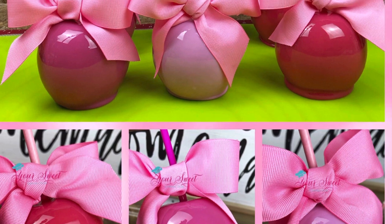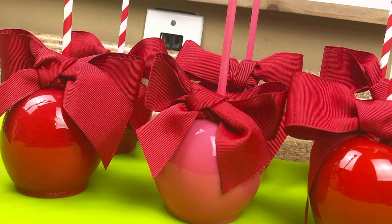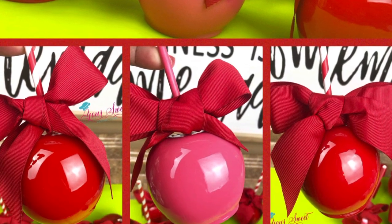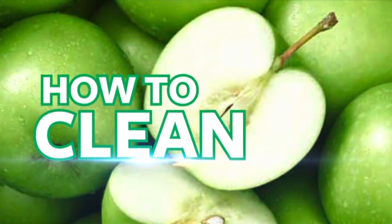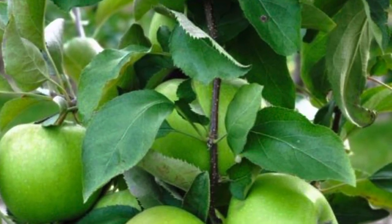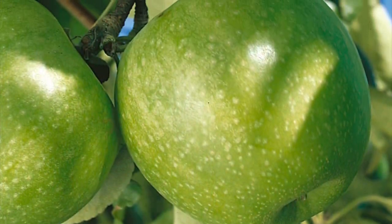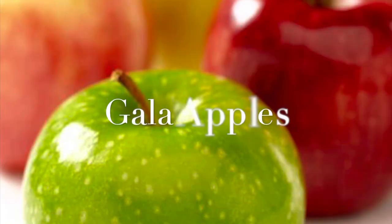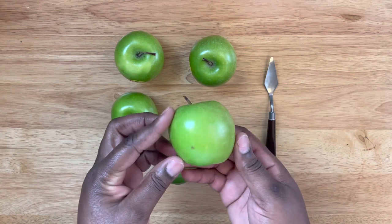Everyone has always asked how do I get my apples to look this way — so shiny, so smooth, and so perfect. Well, the recipe has something to do with that, but more importantly is how to clean your apples. I use granny smith apples and you can get them from your local grocery store, farmer's market, or even pick them — organic or not. An alternative I use if I don't get granny smith is gala apples.